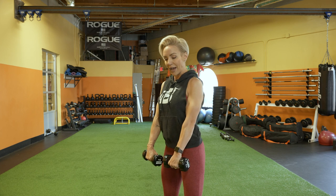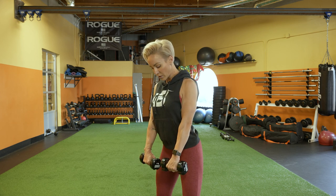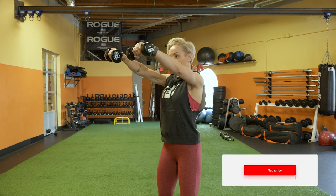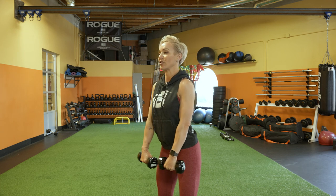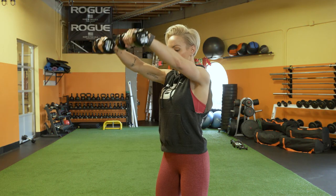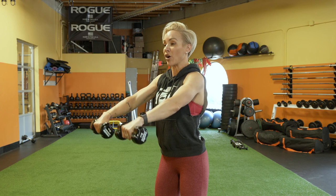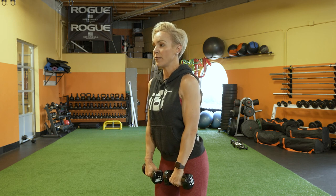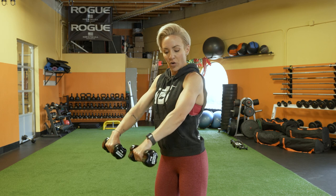Stay nice and active the entire exercise. Get your lats engaged — that means your shoulder blades are back and down. Come up to about nose or forehead height and come back down without resting the dumbbells on your upper thighs. Everything is nice and slow and controlled, with a tiny micro bend in the knees so nothing is locked out. Don't go down really fast — all the magic happens in that slow and controlled motion working your front delts.